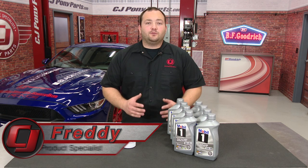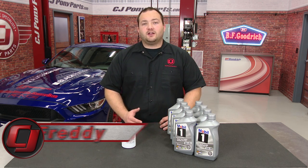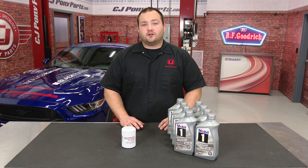Hey, Freddie with CJ Pony Parts. If you've been following our YouTube channel, you know we primarily do installation videos, but a lot of people have asked us about general maintenance. So today we're going to start a new video series on how to keep your Mustang running good and looking good, and we're going to start off by doing an oil change on our 2015 GT here.